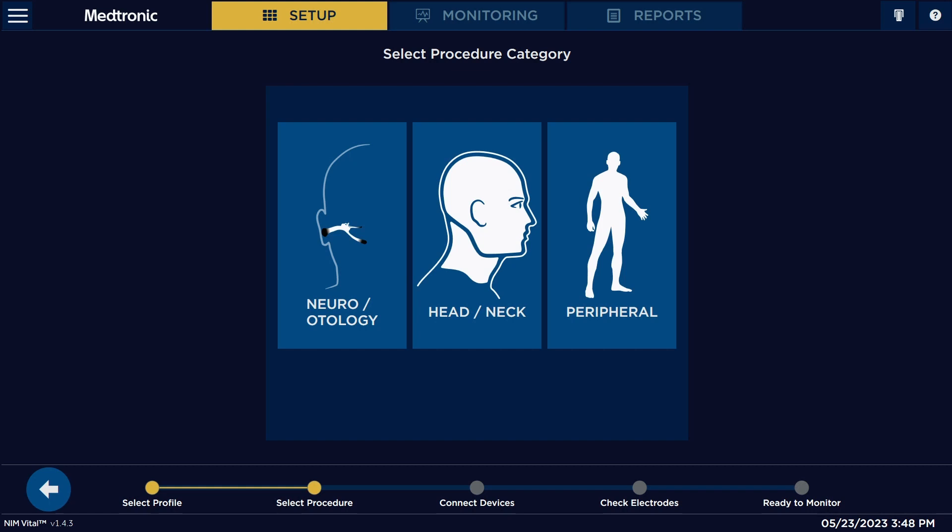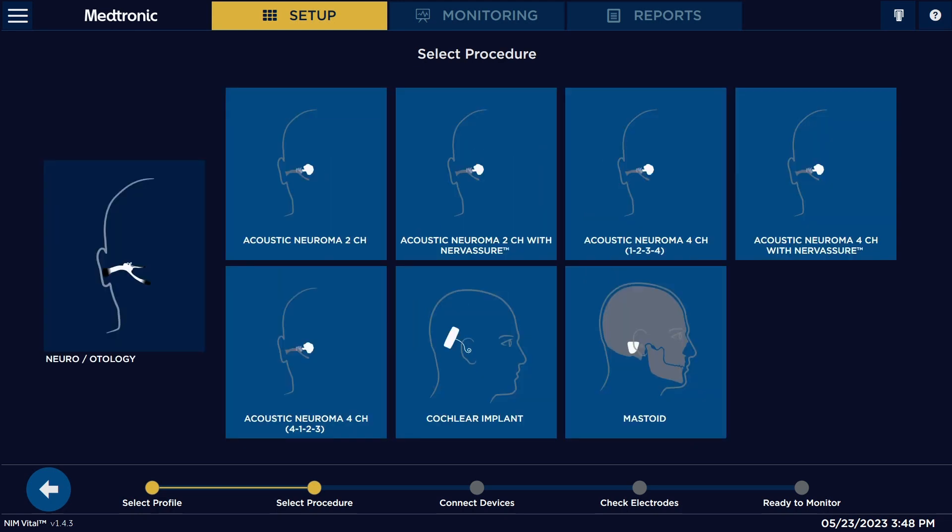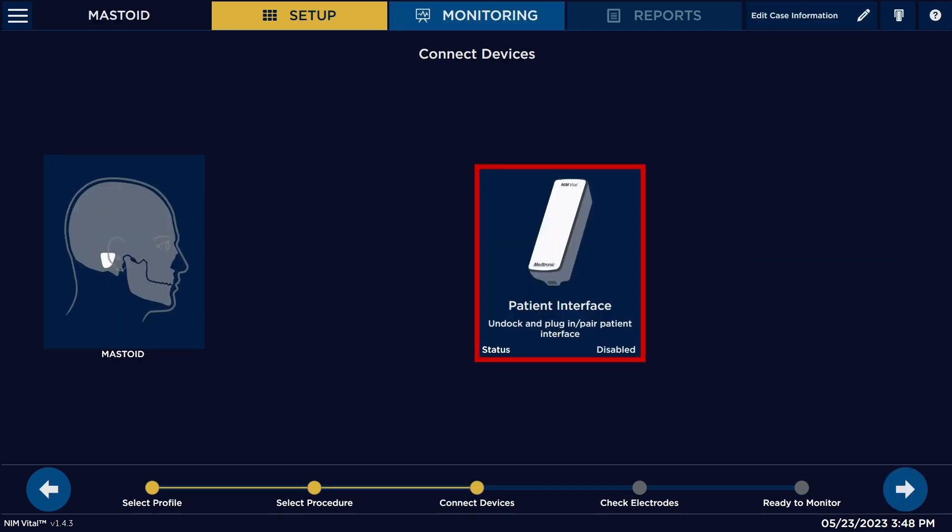Here we're going to be talking about a mastoid. Mastoid is under neurootology, so we're going to select neurootology. We're going to look for our procedure — here is mastoid — and we'll select mastoid.